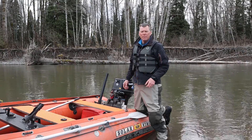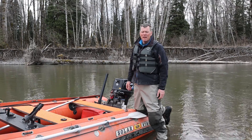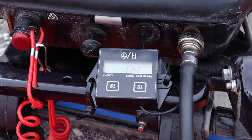It's just another tool to see how your boat and motor are running. I like looking at it at different speeds to see what RPM I can get on step at. A handy tool — the induction style tachometer.